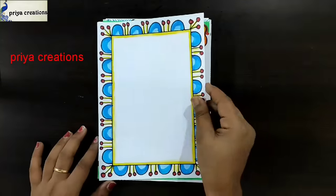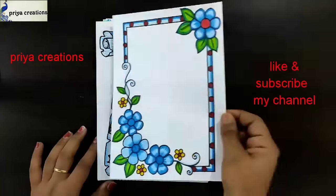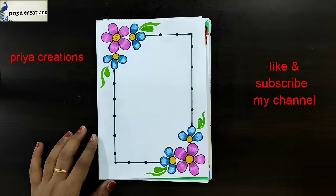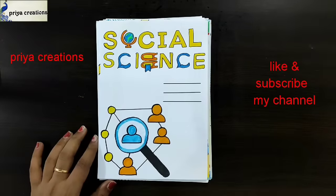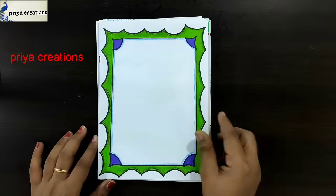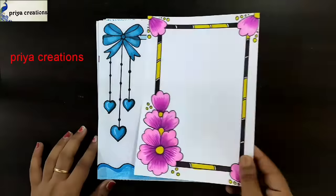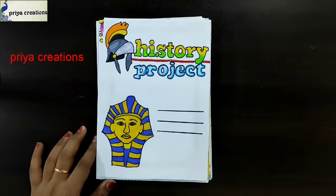Blue and yellow color frame design, English cover page design, blue color flower border design, pink and blue color frame design, blue color ribbon border design, social science cover page design, blue and orange color frame design, Canada cover page design, green and blue color combination frame design, blue color ribbon border design, pink color flower border design, history project.